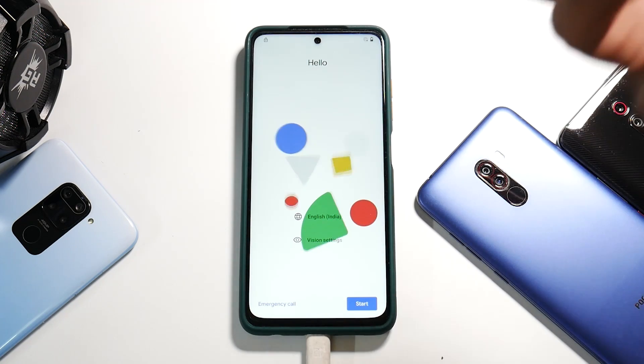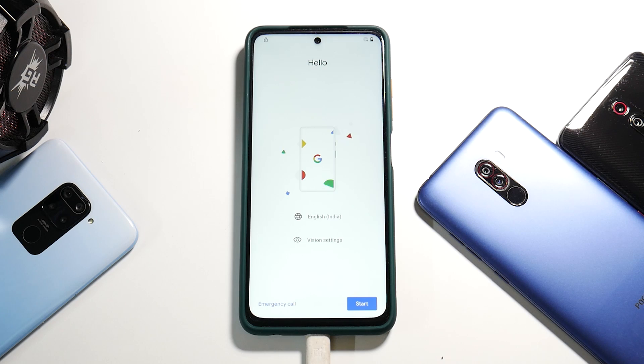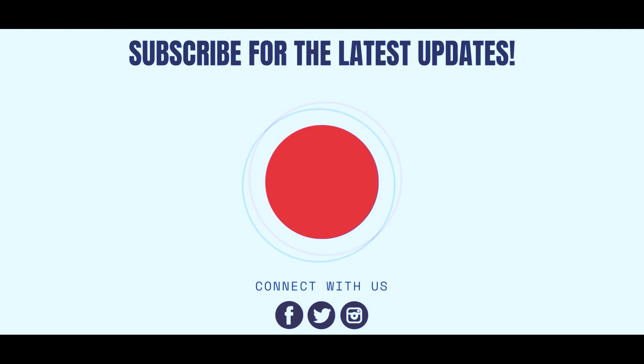The ROM has booted just fine and you can see the Android beta program on screen. I won't be showing you around the ROM in this video — that will be in our initial impressions video, as I plan on using it, gaming on it, and possibly doing a live stream. Let me know in the comments what you think. This was a step-by-step guide on how to install Android 12 beta for the Poco X3 Pro. Subscribe if you haven't — until the next one, this is Kailash signing off at Phone Ops. Keep smiling, take care, goodbye.